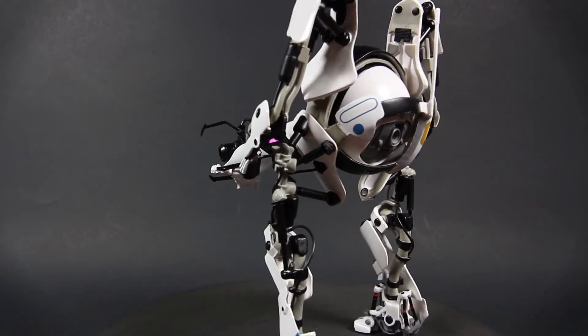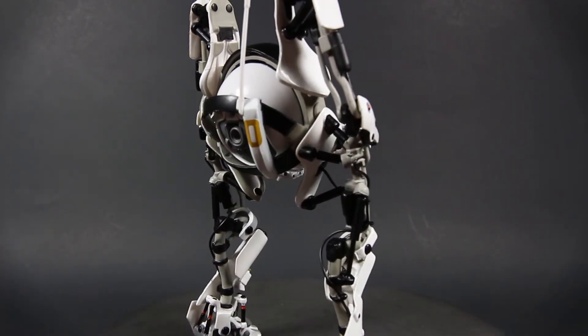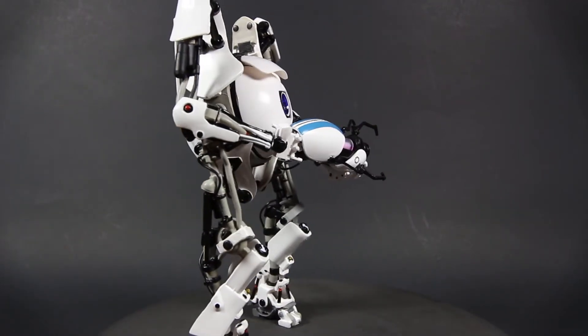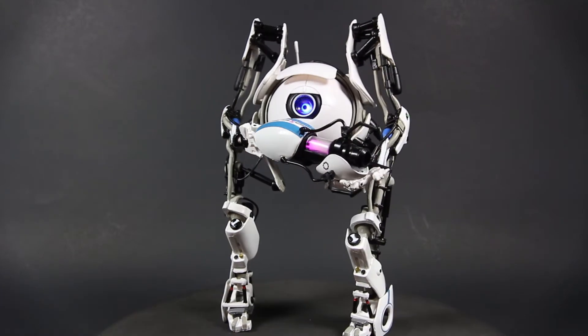The sculpt is very accurate to the game and has a lot of intricate details. He has a nice white glossy paint and the decals are applied very well. There's not much room for articulation on this figure, as accuracy to the in-game model took priority.